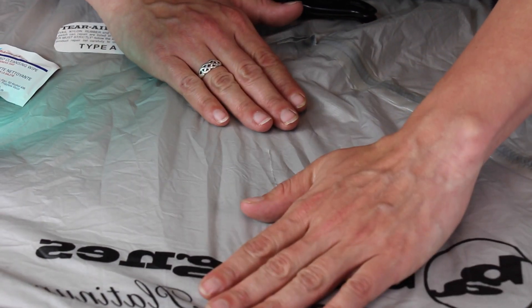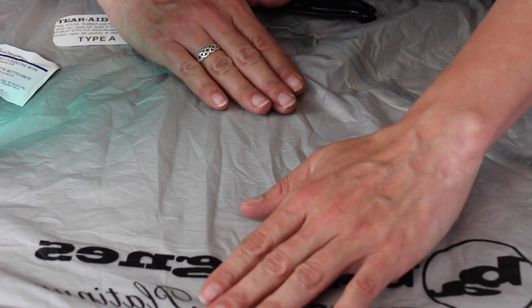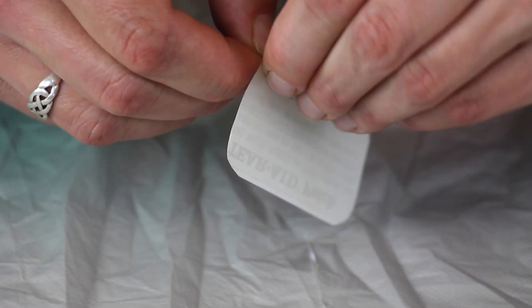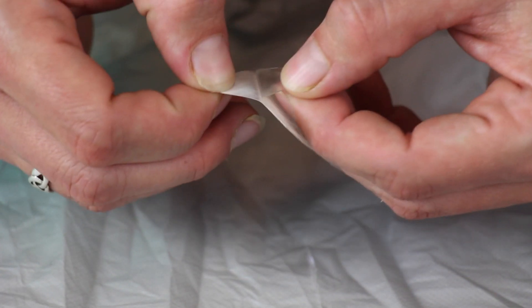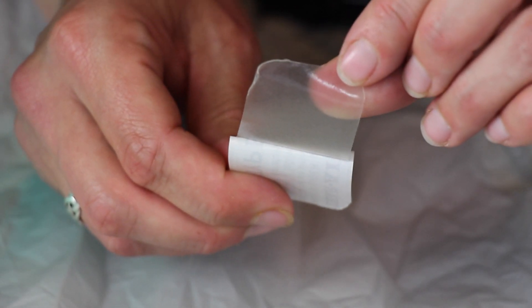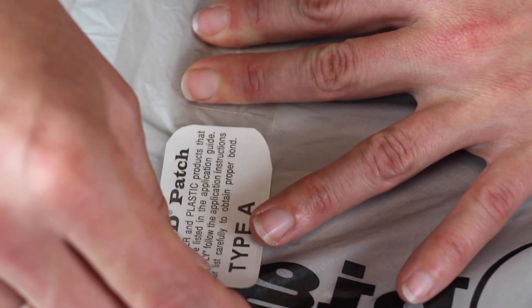Find a flat surface and try to position the edges as close together as possible. The first line of repair is patching the inside of the tent. Slowly peel back the liner, leaving about half the paper liner on or the patch will stick to your hand. Carefully apply the patch over the tear while applying pressure and peeling the rest of the paper liner to avoid air bubbles.